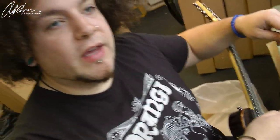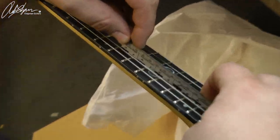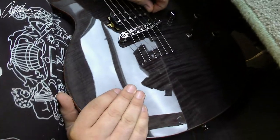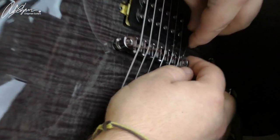Yeah, it's just kind of a factory setup. Some people might think it's high, some might think it's low, but for me it's low. I think it's what the majority of younger players would want — it just works. So checking: that's alright, that's alright, that's alright — and now that's too low. The treble side is a bit too low.